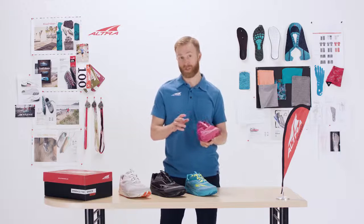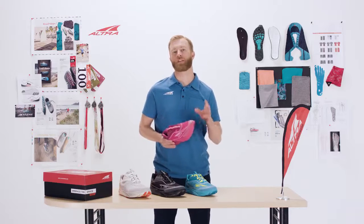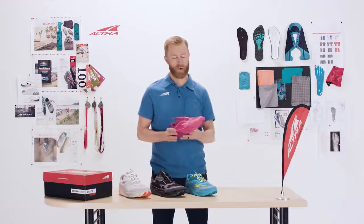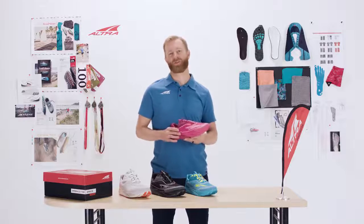This shoe comes in two versions: the Mesh, which we're talking about now and is the real performance version, as well as a Knit, which is more of a comfort version. We're really excited about what's going on with the Torin right now and we're really excited for you to try it.